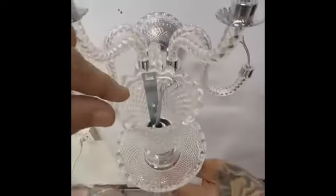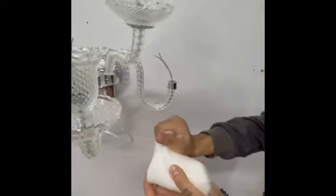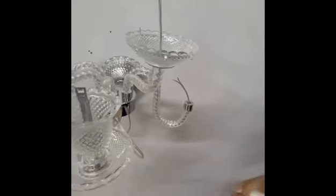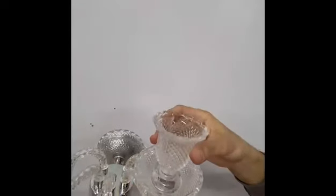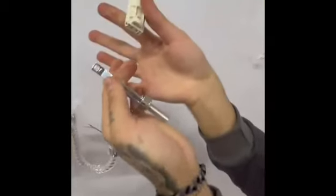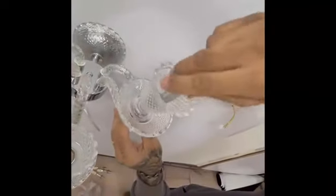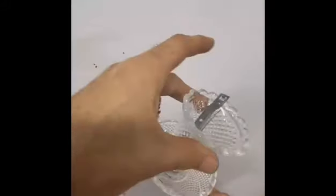Now when we fix this it will hold the glass. Let me make another one so it will be more clear. This is the dish — we will put the dish, then the cup, the glass cup, then the lamp holder. First we put this one, then the lamp holder. By pressing, take out the iron part, put the wire inside, put it in, and turn. Turning by hand — you don't need any tools, because this just holds the glass. Now the glass dish is fixed up and down.